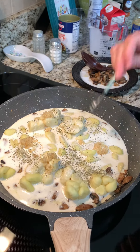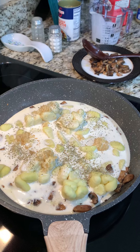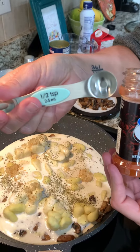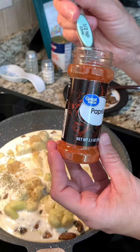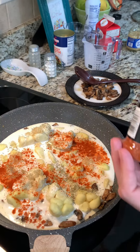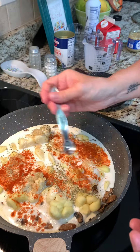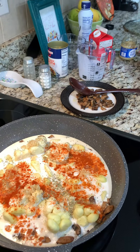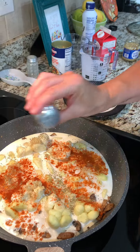That smells so good — I wish y'all could smell that. Next is some paprika, also half a teaspoon, but we're gonna do a little more than that. Don't tell — I just did, didn't I? And then a little more salt.